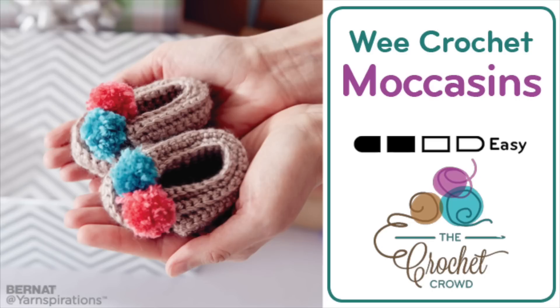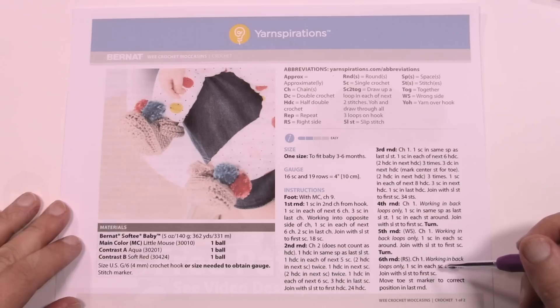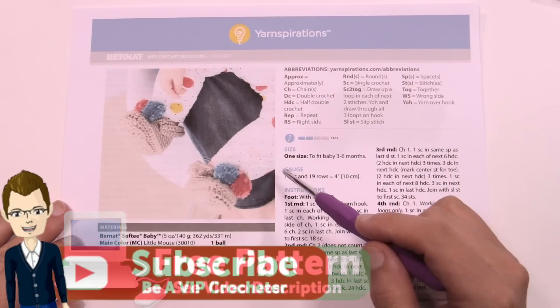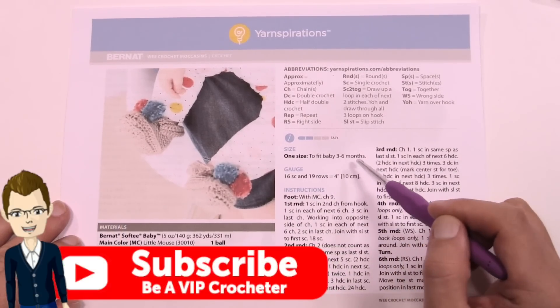Welcome back to The Crochet Crowd as well as Yarnspirations.com. I'm your host Mikey. Today we're gonna do the We Crochet Moccasins. These are super, super cute and these are for three to six months of age.